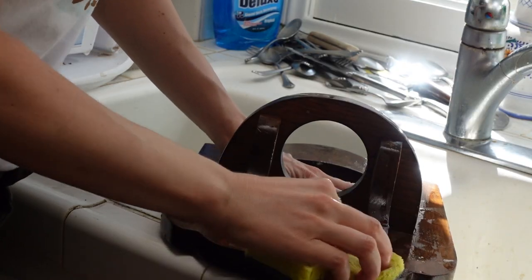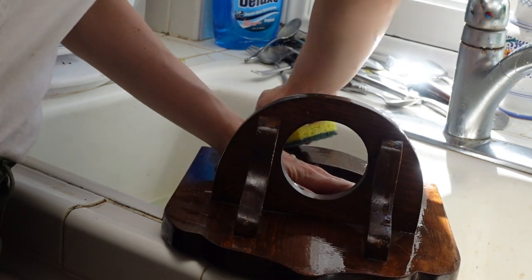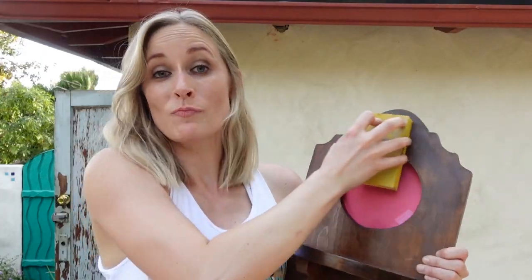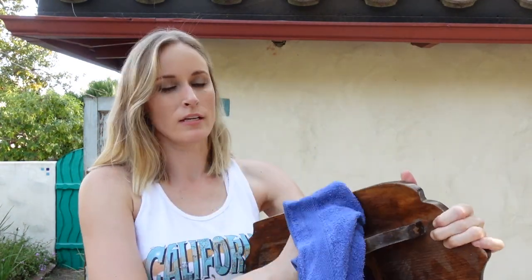Step one, we've got to wash her because she is nasty. This baby is now beautiful and clean and I have taped off the mirror. Now I'm going to give her a light sand and then we're going to spray paint her. For a piece like this, it's mostly important to get any of the shiny varnish off, because that will really prevent your paint from sticking.